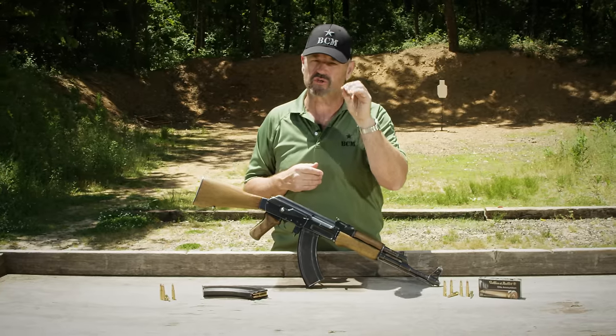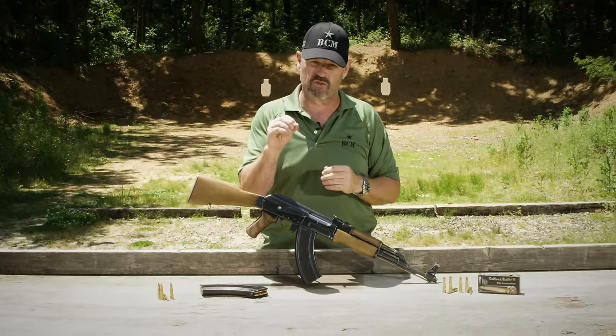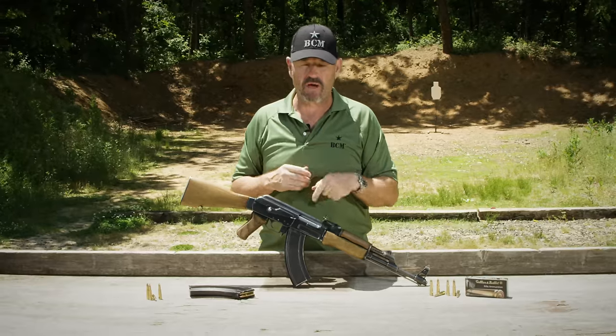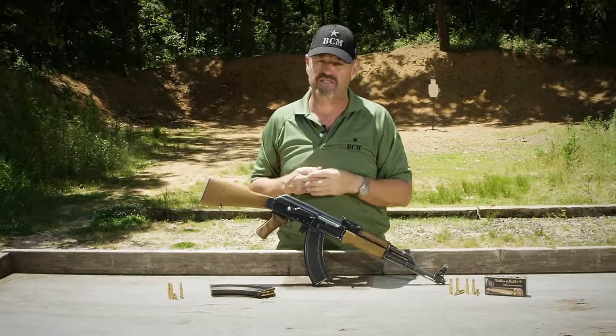If you're a fan of the Kalashnikov series of rifles, make sure you go to www.vickersguide.com and sign up for the newsletter. We have the Vickers Guide Kalashnikov Volume 1 Coffee Table book coming out Christmas 2018. This weapon, as well as many others, will be seen in the book, and if you're an AK fan, it is a must-have.